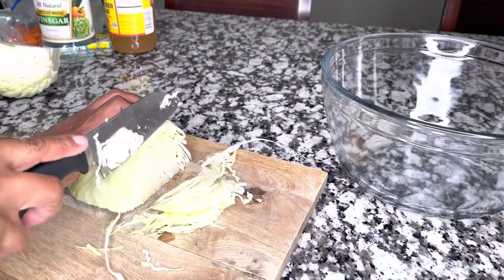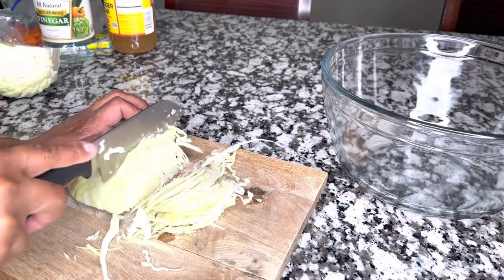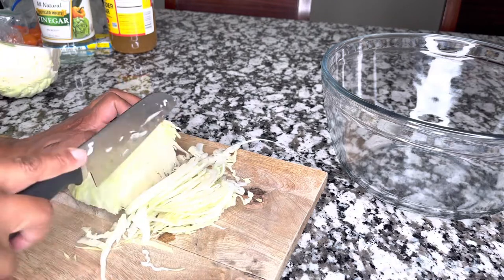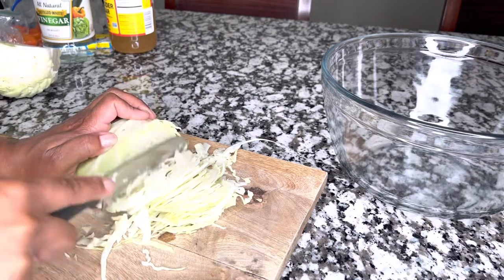I'm going to start by slicing it very thinly. Some people like it thicker; I like mine to be thin. There is no right and wrong here — you choose which one you want to do.